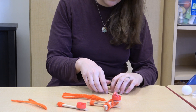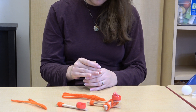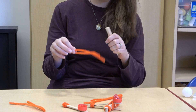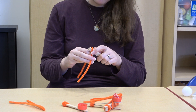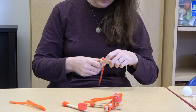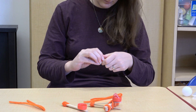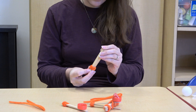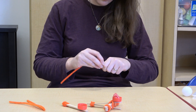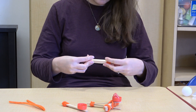Then take your other popsicle sticks and stack them together. You're going to do the same thing on both ends — actually four pipe cleaners, not three, sorry. Take a pipe cleaner and wrap it. Get the ends even and wrap it on either end.